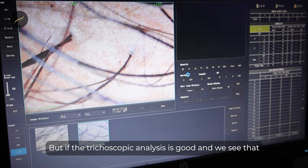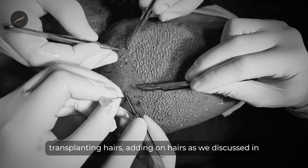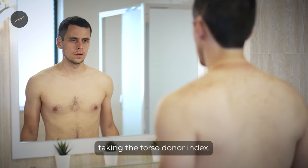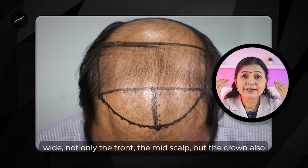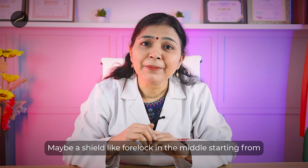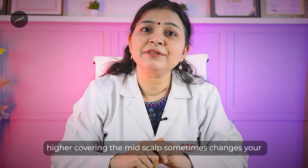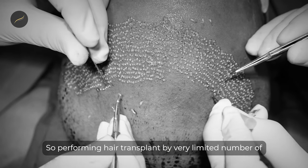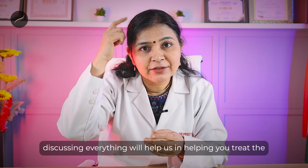But if the trichoscopic analysis is good and we see that the terminal hairs are quite numerous, then we can think of transplanting. We can add on grafts from the beard or from the torso after taking the torso donor index, as discussed for grade 6. In cases where the recipient area is far and wide — not only the front and mid-scalp but the crown also, with no humps remaining — a shield-like forelock in the middle starting from higher up and covering the mid-scalp can change your face frame and look really good. Performing a hair transplant with a very limited number of grafts, very artistically and with careful planning, can help treat the recipient area effectively.